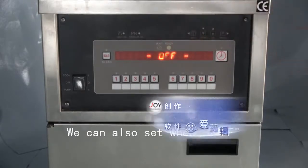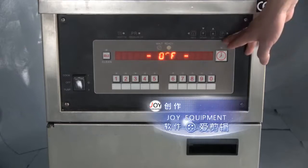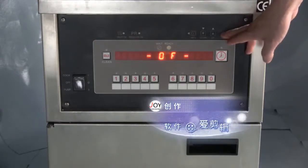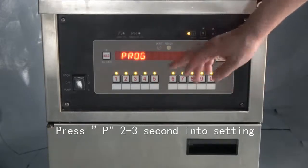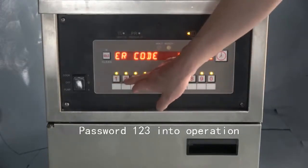At first, we press button P on the right for two or three seconds to enter the settings. Then enter the password 123 to enter operation.